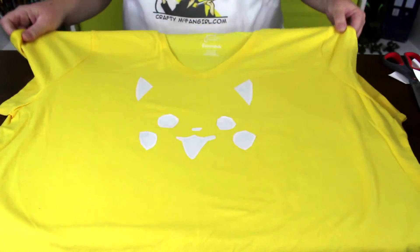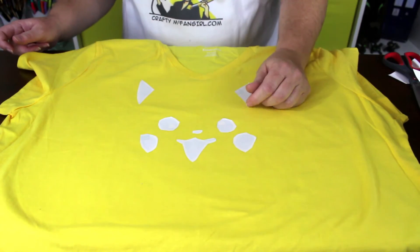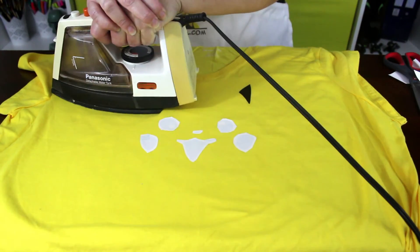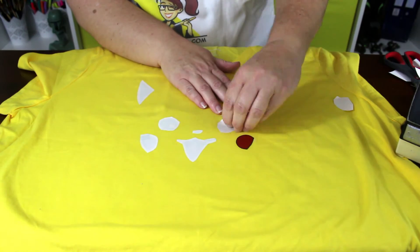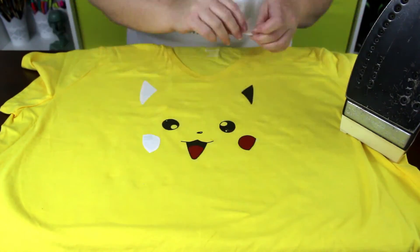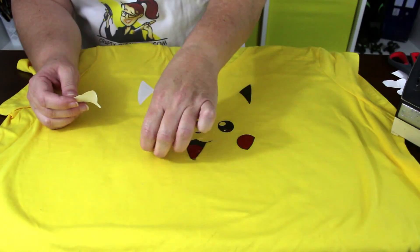Let the shirt cool for a moment before you peel the paper backing off the transfers. If any of the transfer paper will not peel away, iron it a second time. And if any of the image begins to lift off, place the paper carefully back down and iron it a second time.